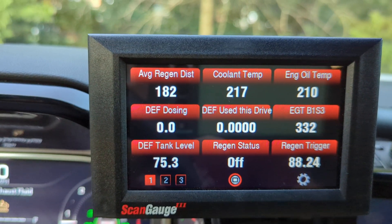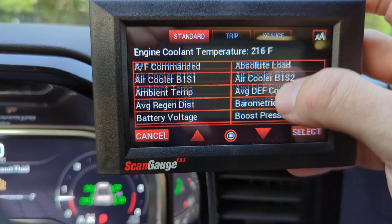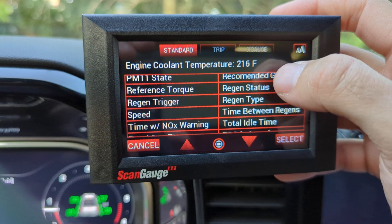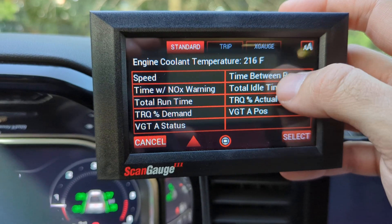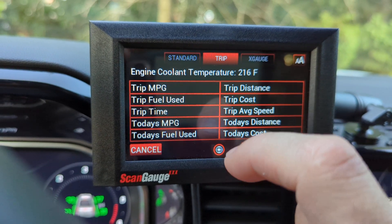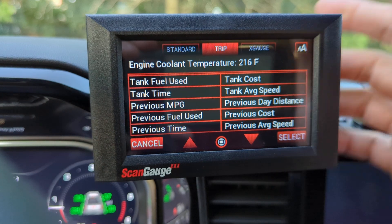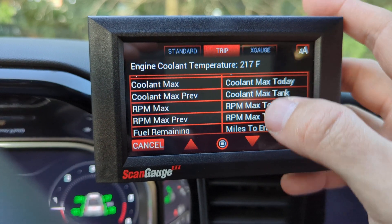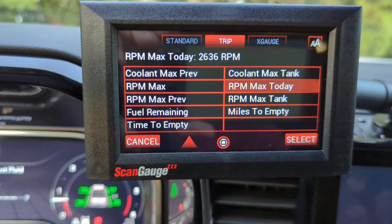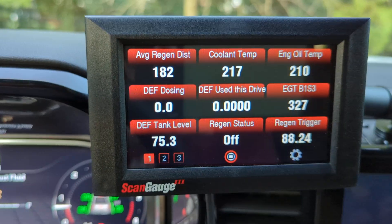Going back to the gauges — there is a huge list of sensors you can monitor. Some may be redundant, but there's just a ton of information, and that's in the standard setting. In the trip setting you've got additional info like tank distance, RPM max today — handy if you've got kids racing around and want to check their RPMs.